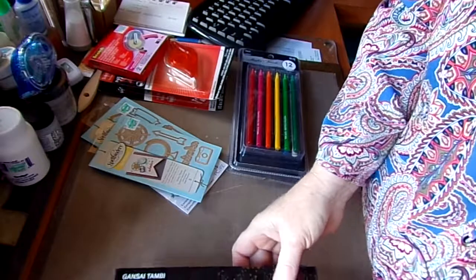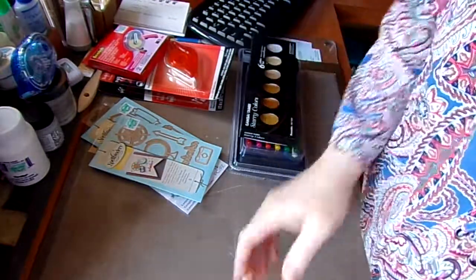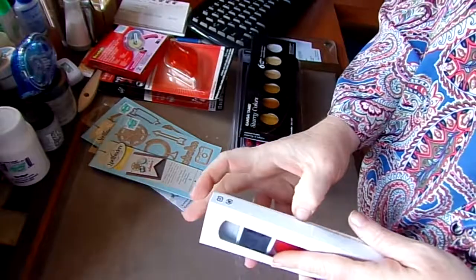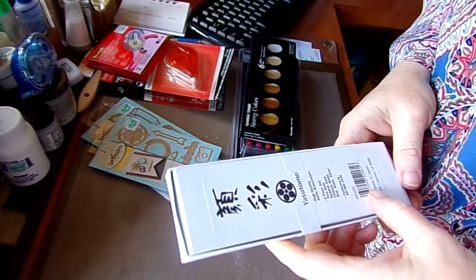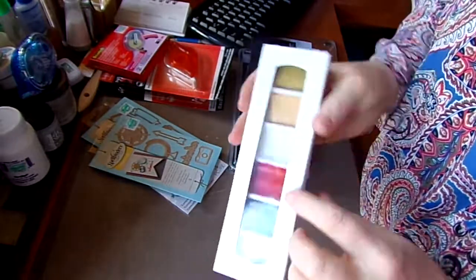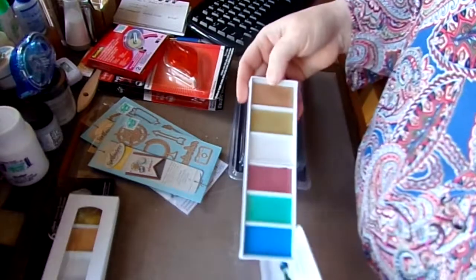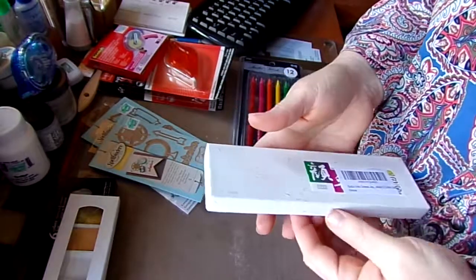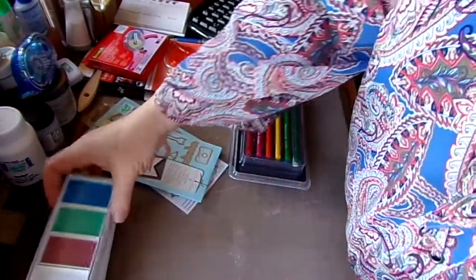Something I've been waiting on for a long time — I got myself the Starry Colors Gansai Tambis. I got that all from Hobby Lobby. From Amazon, I got a set from Yasumuo — a six-piece set with pale gold, reddish gold, Chinese white, red, black, and silver. I thought it'd be fun to do a comparison, and those are colors I use a lot anyway. I'm doing calligraphy, or brush lettering. I also got the Gansai Metallic Six Color Set — all metallic.